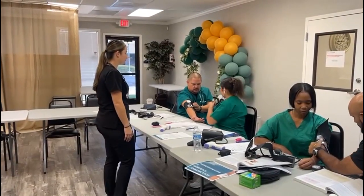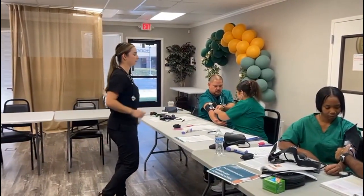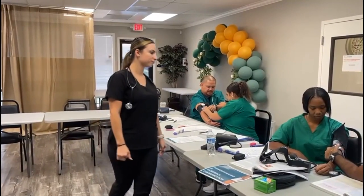Hi everyone, my name is Cassandra. I'm an EKG instructor at Altamont Healthcare here in Stockton. On today's episode, you're going to watch me guiding the students on a proper way to take blood pressure readings.